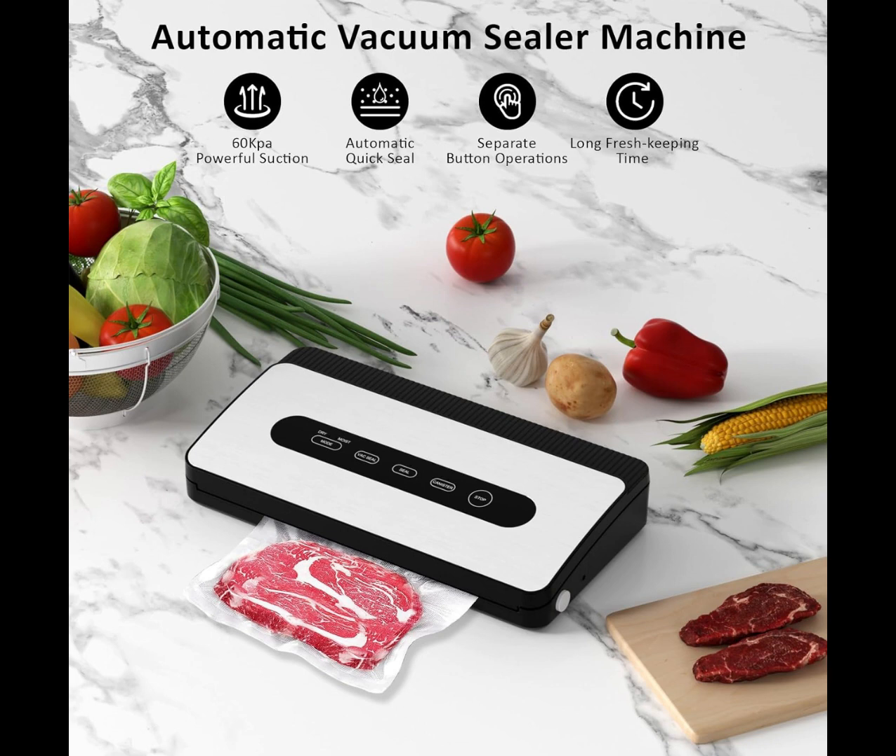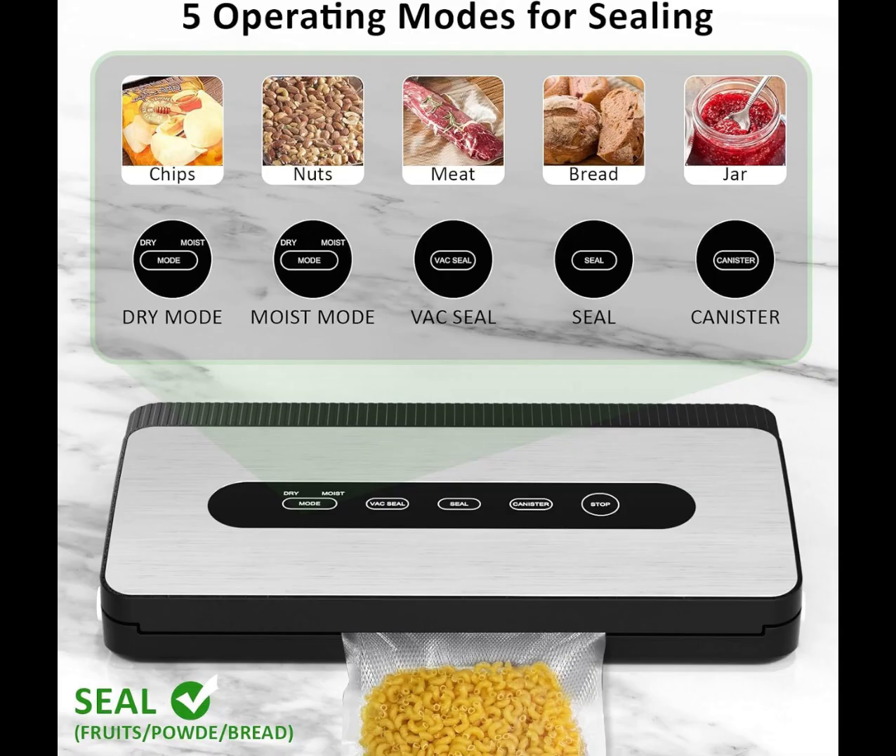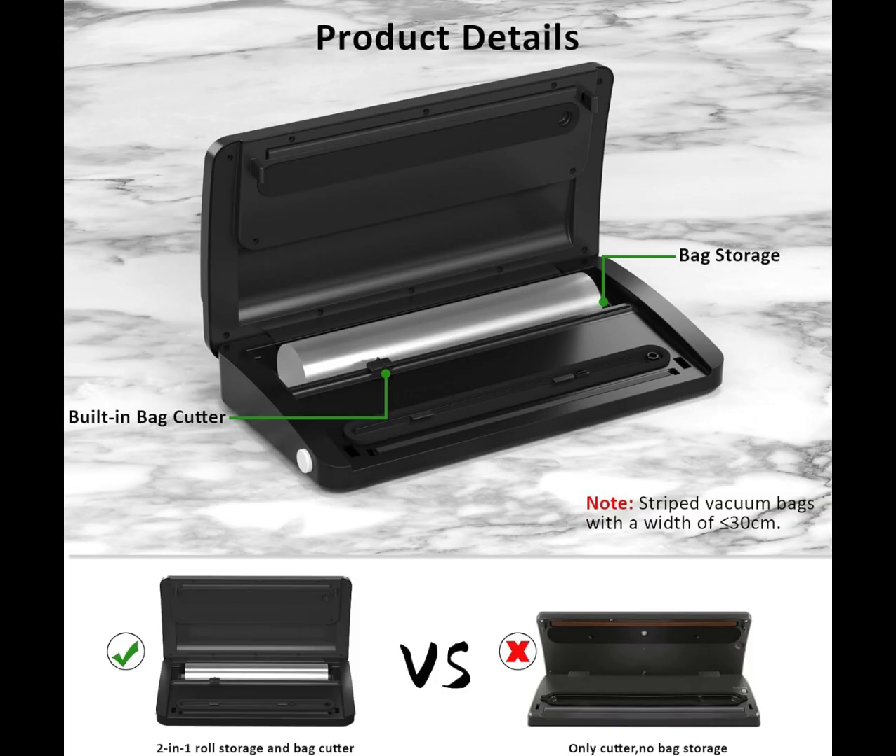The Vacuum Sealer Machine adopts a dry-wet function mode to adapt to different food vacuum preservation states, giving you the most considerate protection of your food. It features a simple electrical plug design with a control center located on the top panel.